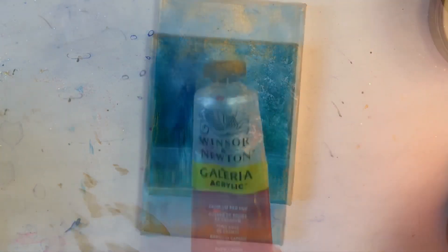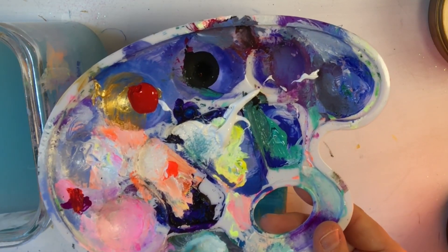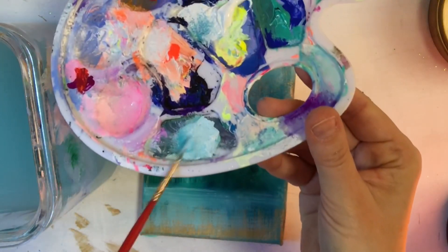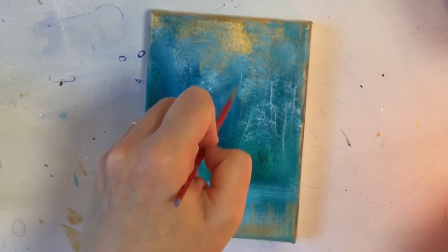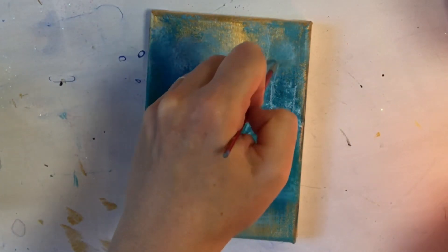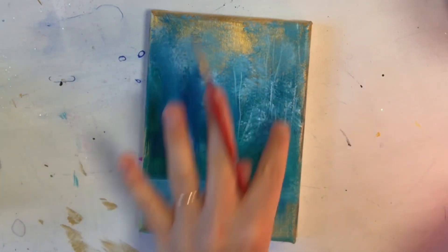I'm going to be taking some cadmium red and a Winsor & Newton liner brush. But before we use that red, we're going to pull in some tree trunks off in the distance using this little liner brush, some water, a little bit of phthalo green, and titanium white. Just pull and flick lightly — little wiggles and pulls and flicks. That's all you need to do to create those instant tree trunks and little branches way back there.